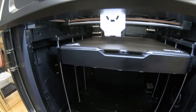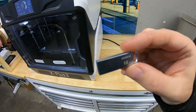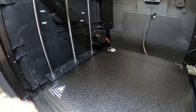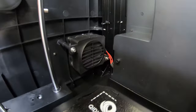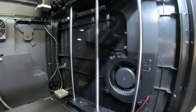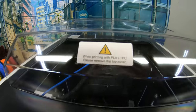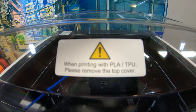It also has auto bed leveling, runs on Klipper firmware, and comes with a nice shiny flash drive. Taking a look inside the printer you can see why it's meant for printing engineering grade plastics. It's got the Core XY design and an active heating element, and it's also got like the biggest PC cooling fan I've ever seen. Lastly, the top cover needs to be removed in order to even print PLA, so this machine is definitely not intended for PLA.